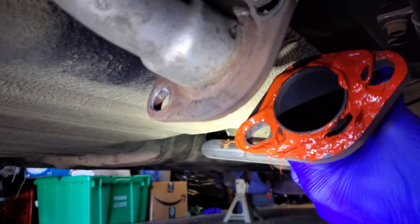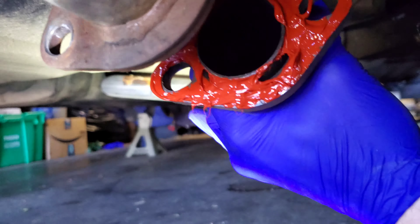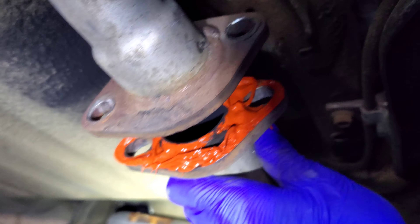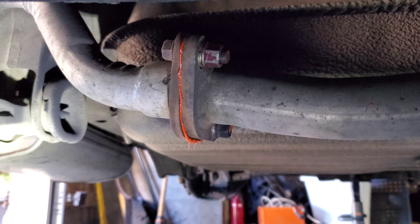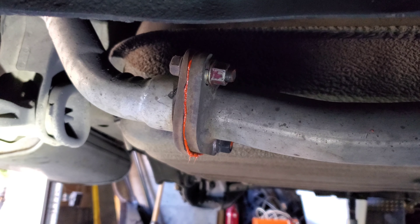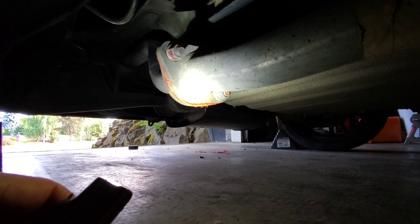I went ahead and put it on there, going around the bolts. It also says to apply a continuous bead of a certain thickness. I just went ahead and dumped it on there — a little thin, a little thick. Now I'm going to pop it on there, finger tighten it, and let it sit for an hour to kind of cure before I squeeze it all the way down.